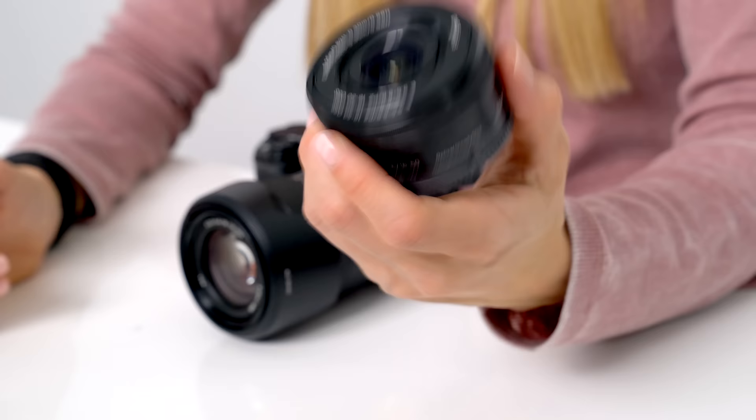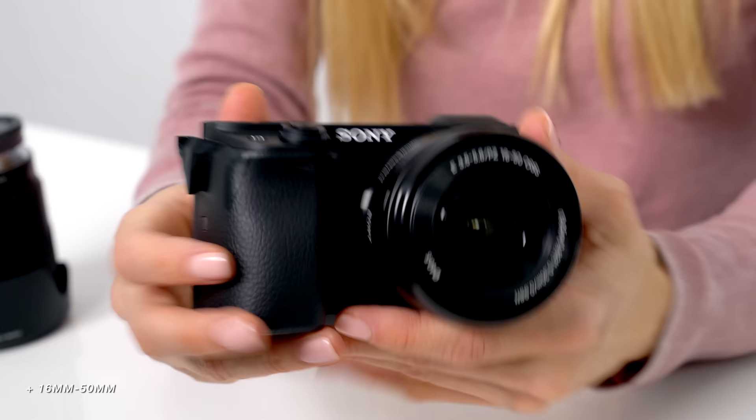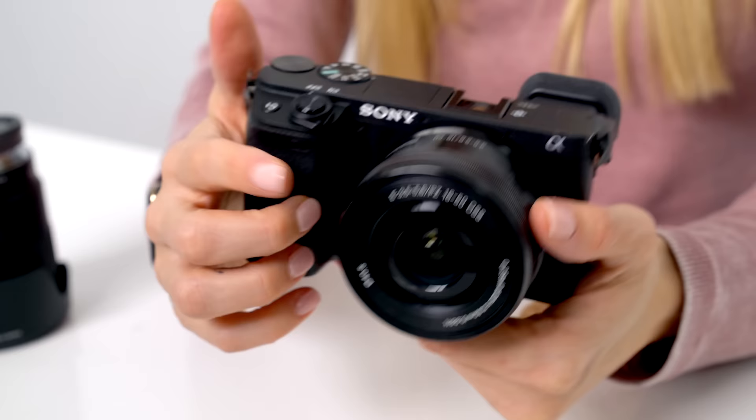This is the lens we call the little pancake, because that's basically what it looks like. It's so cute and so small — if you are looking to save some money but still want a fairly decent lens, I would definitely recommend this. It gets the job done and it also makes your camera super, super light.